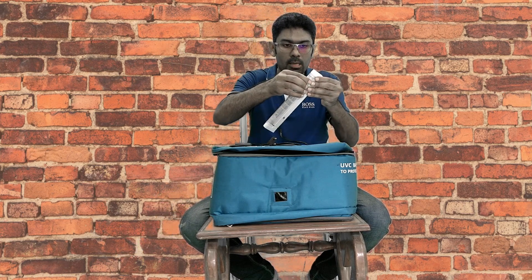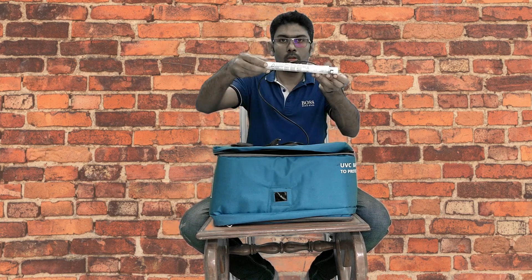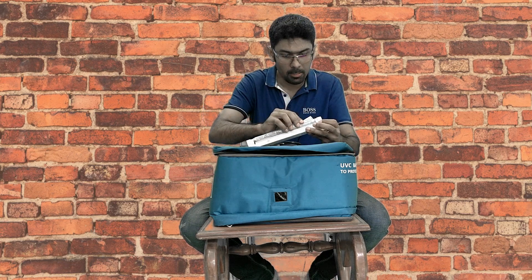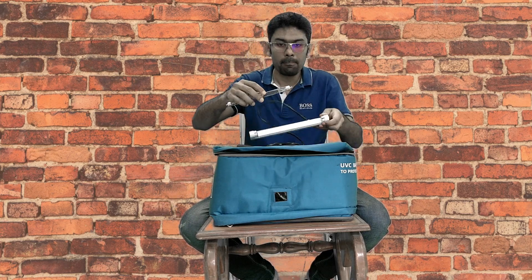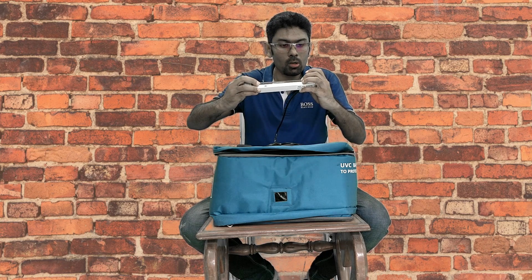Now, there is a plastic cover — first you remove this plastic cover gently. This plastic cover is only for protection of the tube. There is also a thermocol coating on the tube, so you have to remove the tube once by twisting it, then remove the plastic coating and just insert the tube inside the holes and turn it again. Now your tube is ready to be installed in the bag.